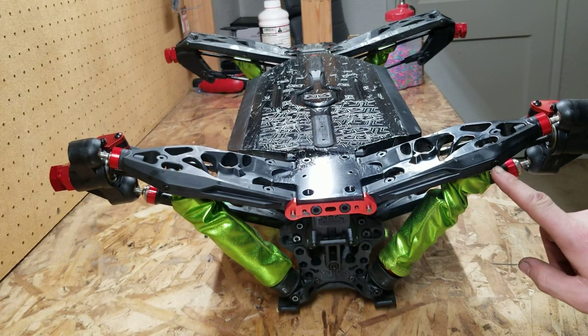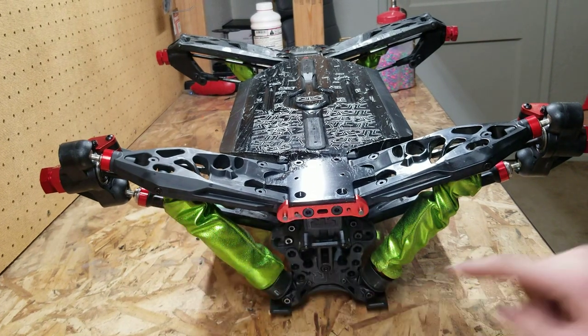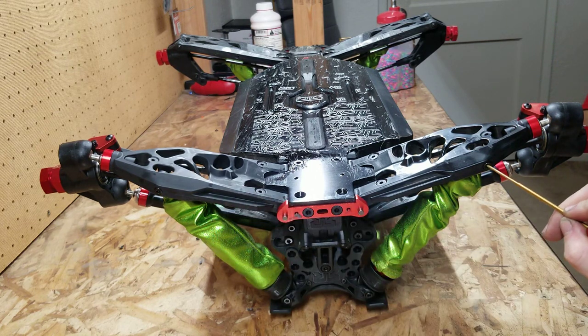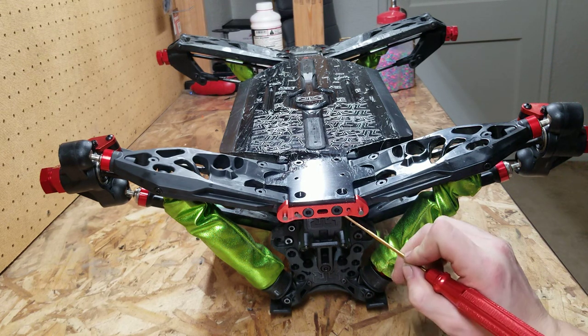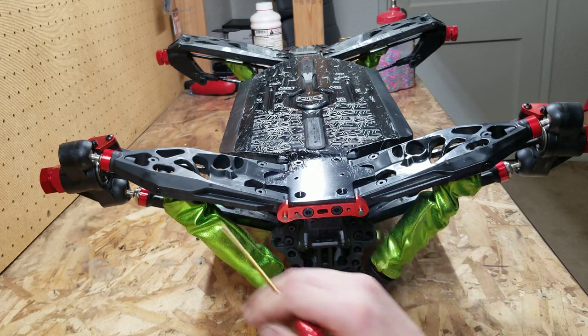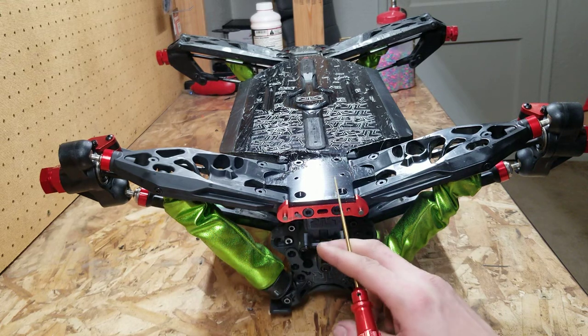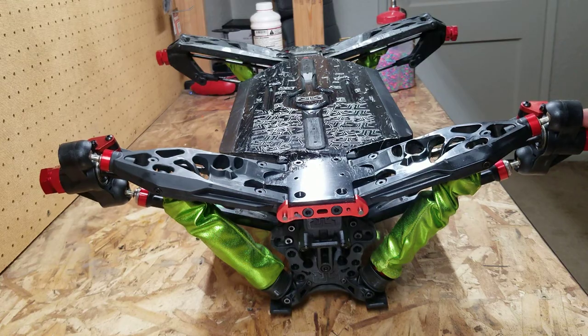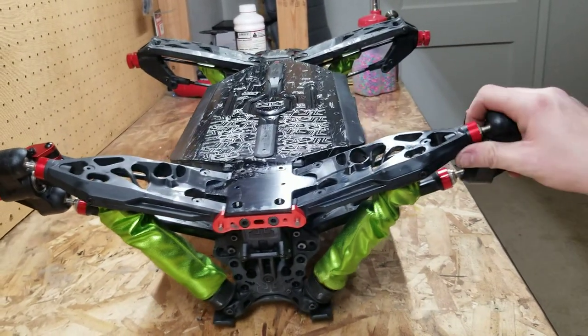Take out these 3.0mm screws for the shocks and loosen this pillow ball here — lefty loosey. These are 3.0 socket head style screws, and the flat tapered screws there are 4mm. The Kraton is pretty beefy. Loosen the plastic cap on the corner — it's an 8mm — it doesn't take much, and you don't want to do these too tight.